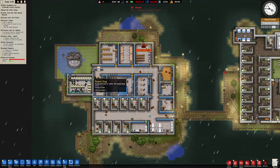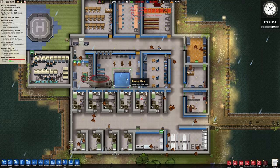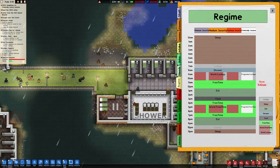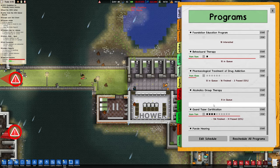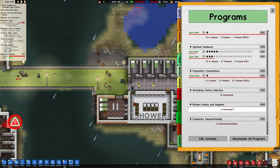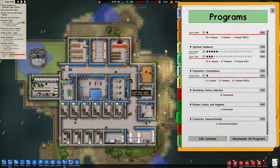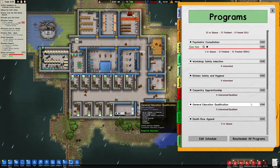Oh my god, lots of rain! No one seems to be using this — is there a reason for this? Policies. Programs — is it kind of like a gym or something? Workstation, sorry workshop. No, I was thinking about putting it away actually but I never did. Death Row Appeal — no.